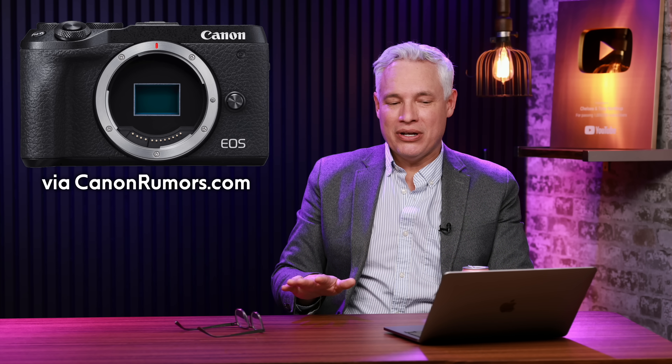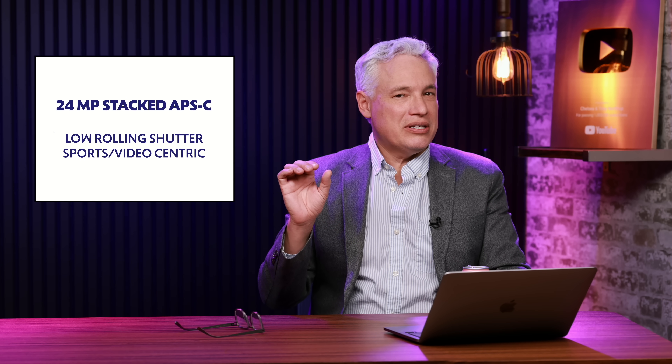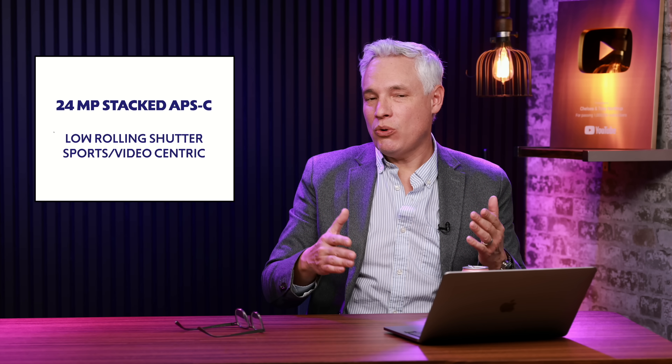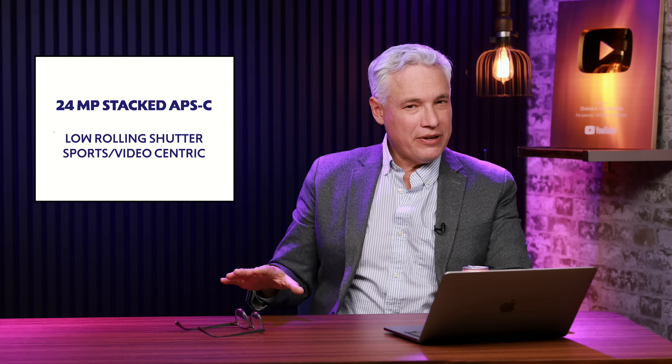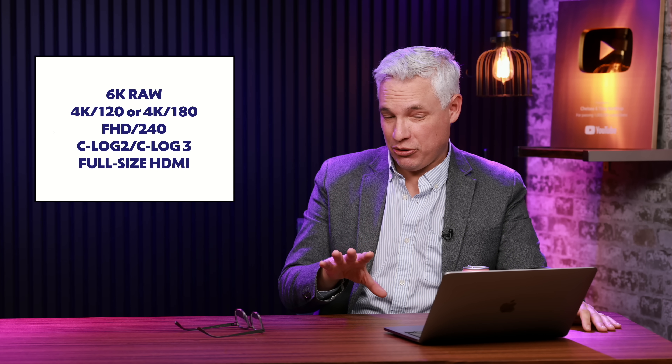Coming to us from canonrumors.com is a leak of the latest Canon APS-C sensor. The picture you see here is kind of a mock-up based on their best guesses. They're saying it's going to have a 24-megapixel APS-C sensor, but that it's going to be stacked. A stacked sensor means it has a fast readout speed and won't suffer from rolling shutter — something you want on sports cameras but also video cameras. To date, I don't know of any APS-C cameras with a stacked sensor, so that's going to be something new. It'll shoot 30 frames per second stills, but I think it's more of a video camera. 6K RAW from an APS-C camera, 4K at 120 or 180 frames per second, or full HD 1080 at 240 frames per second.